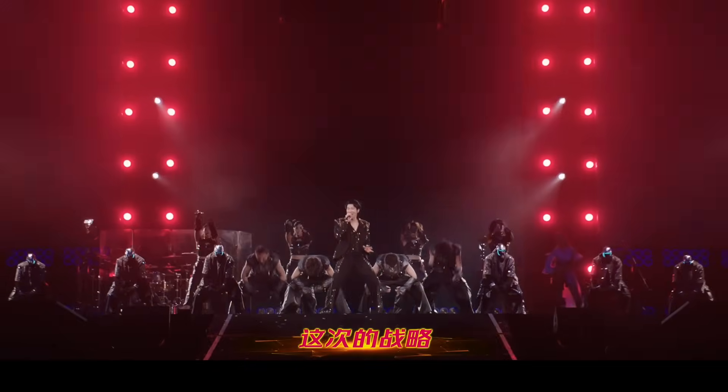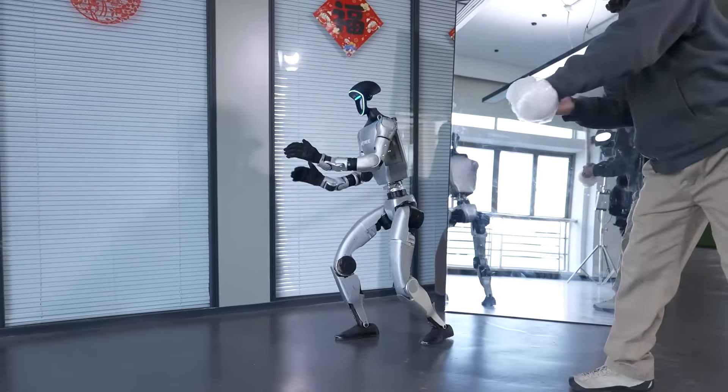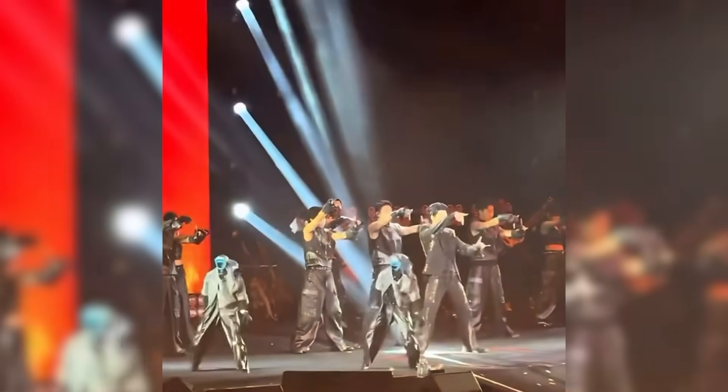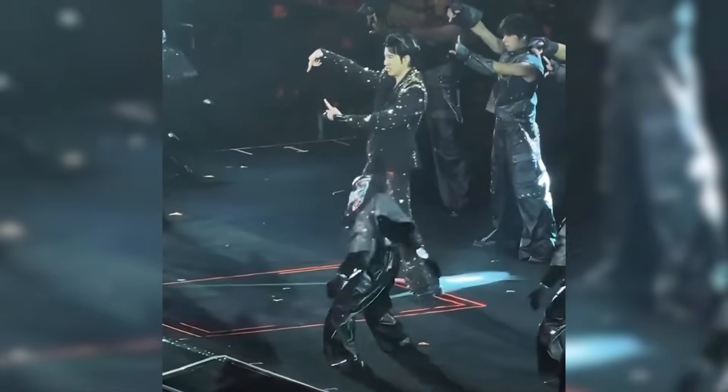What makes this event notable is how quickly progress has accelerated. Earlier public demonstrations of humanoid robots focused on basic gestures or short routines. In contrast, the Unitree G1 robots performed continuous, coordinated movement and acrobatics in a live environment with no controlled pacing.